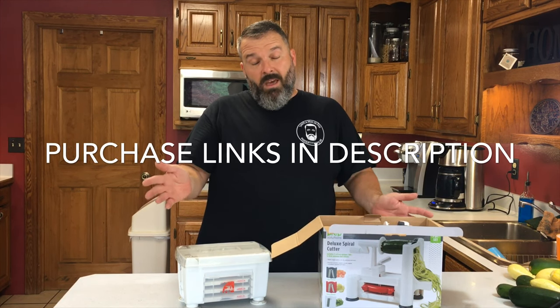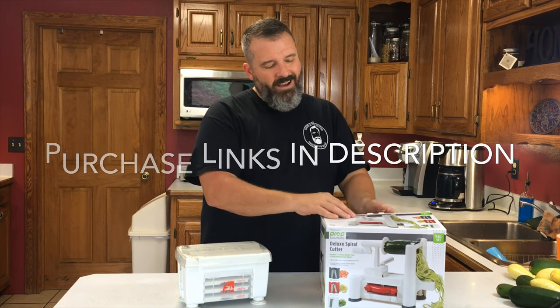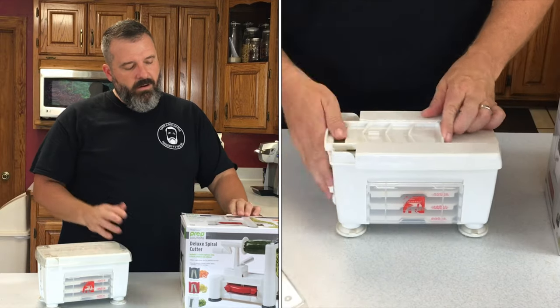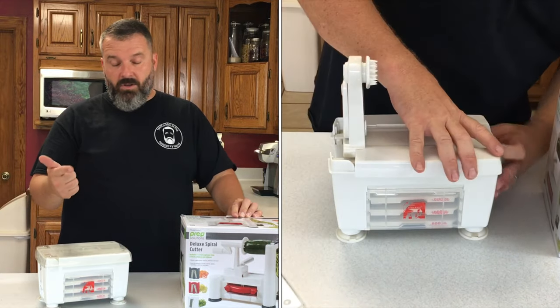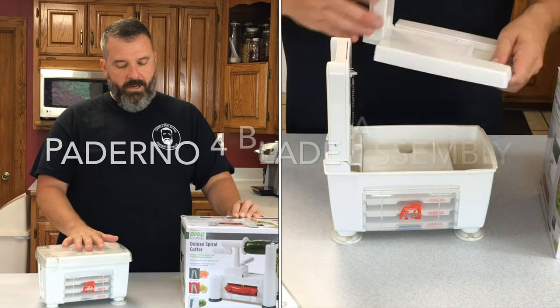So there are your things to choose from. Which is more important to you: price, performance, or storage? Those are your main things that you're going to be looking at.